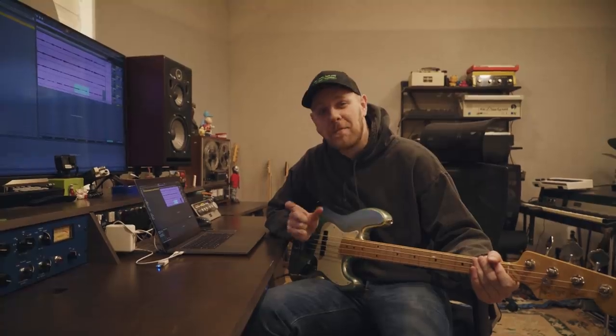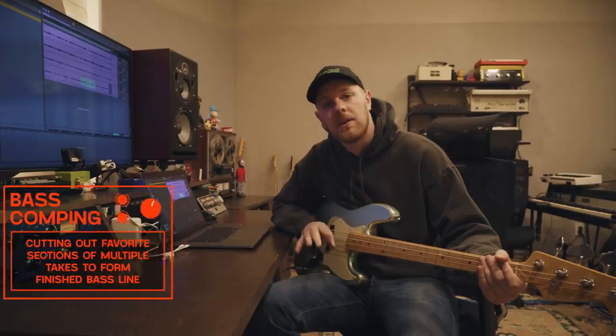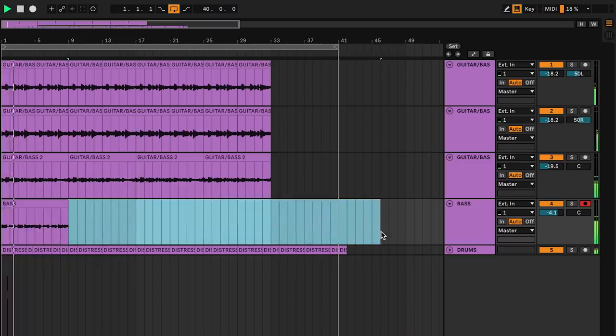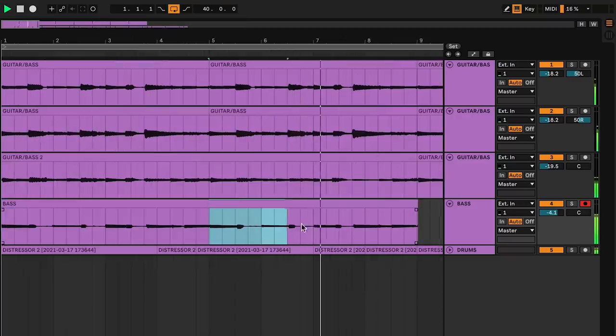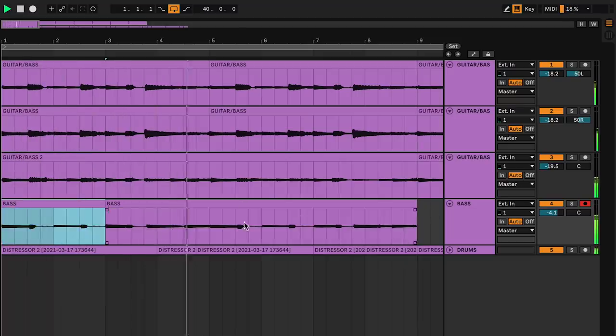So I played a bass line in there — not the best bass line, but I played a bass line. I'm going to take my favorite pieces, comp them together, and then we're going to see how they fit in with those three guitar layers that we did earlier.